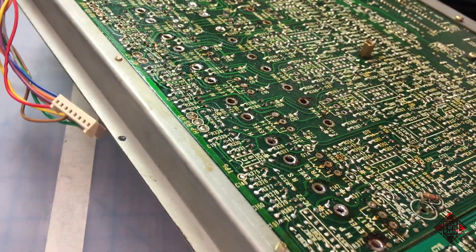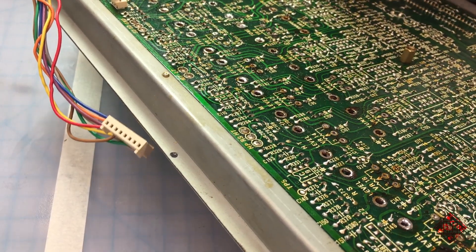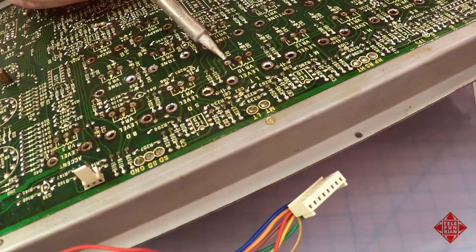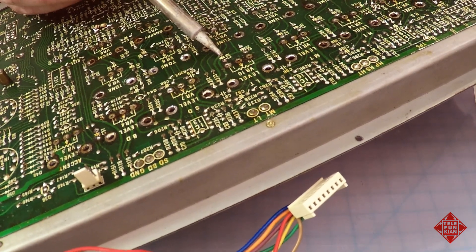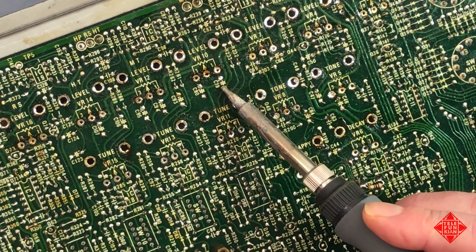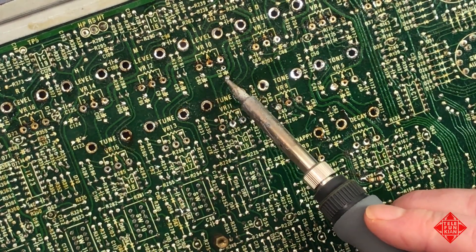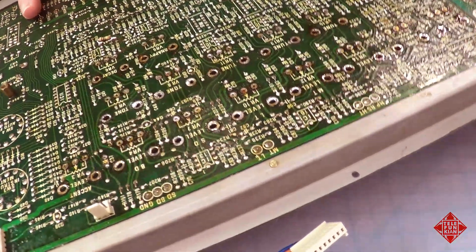I'll start with these guys up here. Orient yourself to where you are on the board so you know which device you're desoldering. Here I'm pretty sure I've got C79 in my fingers. I'll just melt that solder joint, move the capacitor from one side to the other, melt this solder joint, move it in the opposite direction, and repeat. There it's come out of that one side — let it melt, and there you go. You can see there's remaining solder blocking that hole, and we'll be cleaning that up before we repopulate the board.